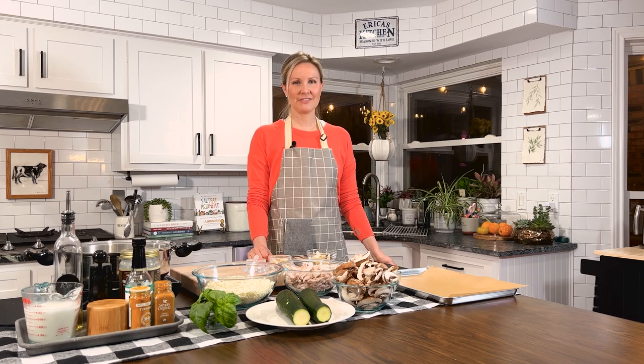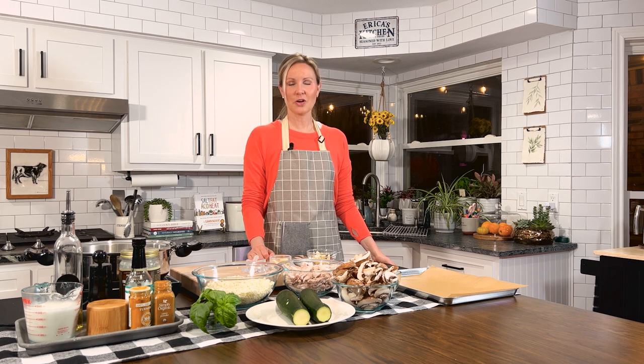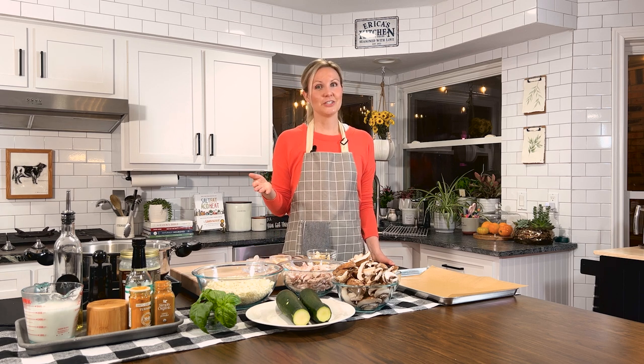Hi all you healthy humans. Welcome to New Leaf Table TV. I'm your host, Chef Eve. Today we're making chicken coconut curry over cauliflower rice. It's gonna be super tasty. I love it and I hope you love it too.